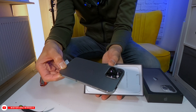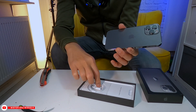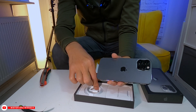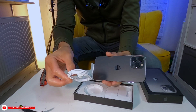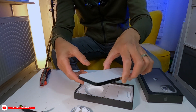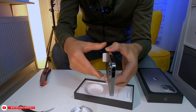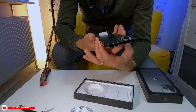This is what you have inside when you get it. There's actually a cable in there. But it doesn't have the power adapter. That's all you have in there — and the iPhone itself. Wow, I love the sides. It's kind of heavy. That's the iPhone 13 Pro Max.